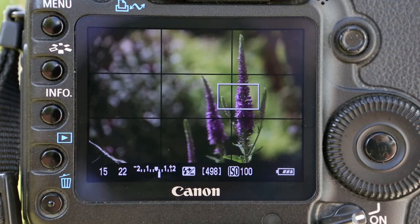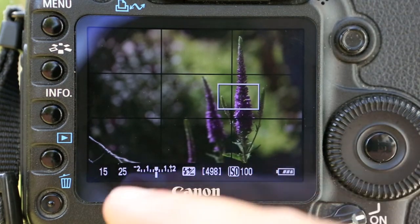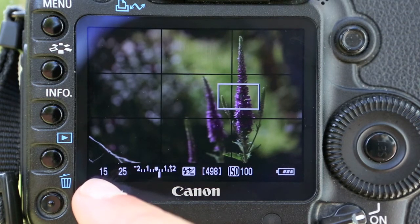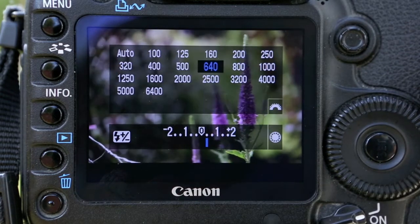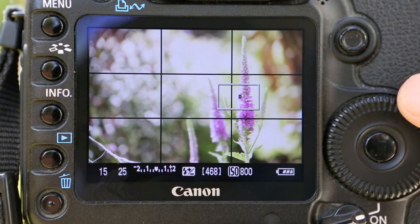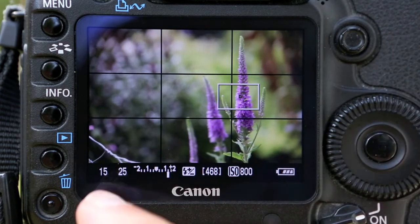By just balancing one against the other — six stops up on one side, six clicks down on the other — we're totally keeping the balance while playing with depth of field. We haven't touched ISO; we haven't really needed to. But if I was hand-holding and I wanted f25, 15th of a second is not acceptable — there's no way to get a decent picture. Have a play; the only way you'll really know what your camera does is to experiment.